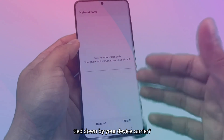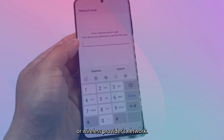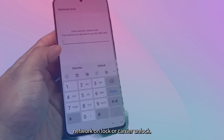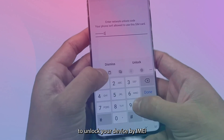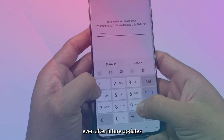Are you tired of being tied down by your device carrier? Learn how to use your device on another carrier or wireless provider's network. This process may also be known as a SIM unlock, network unlock, or carrier unlock. This method is a safe and reliable way to unlock your device by IMEI code, ensuring that your phone remains permanently unlocked even after future updates.